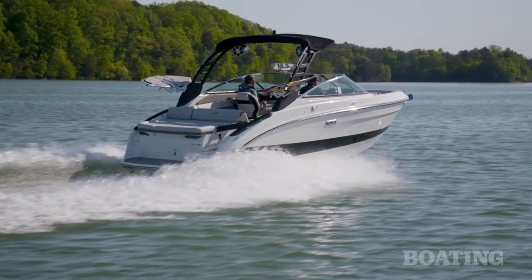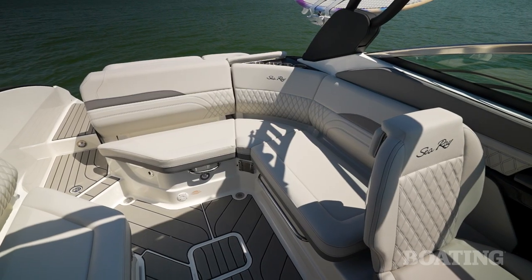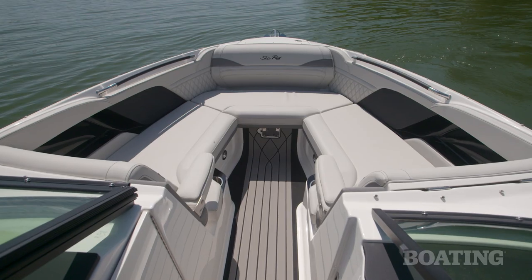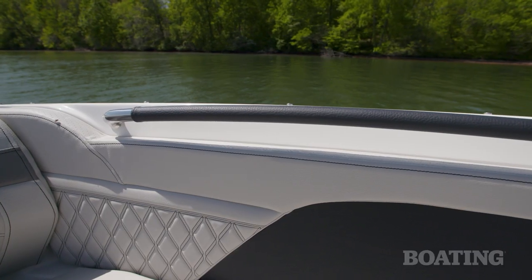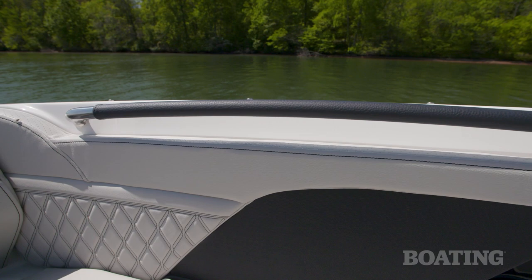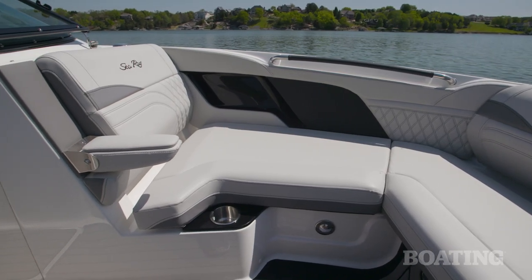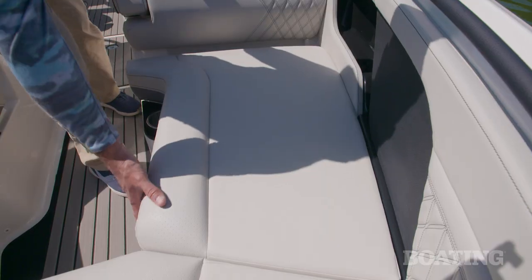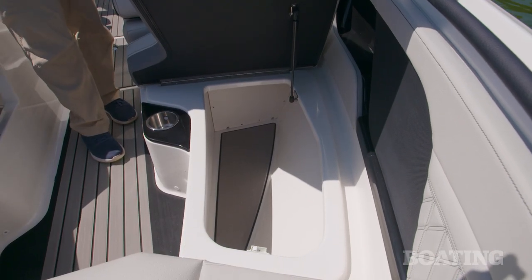You can fit 12 people aboard this SLX 260, and the seating, whether in the main cockpit or up in the bow, is spacious and really comfortable. Up in the bow, you have strategically placed grab handles for safety, and the flip-down armrests only add to the creature comforts. All the seat cushions lift on gas-assist struts to reveal cavernous finished storage compartments.